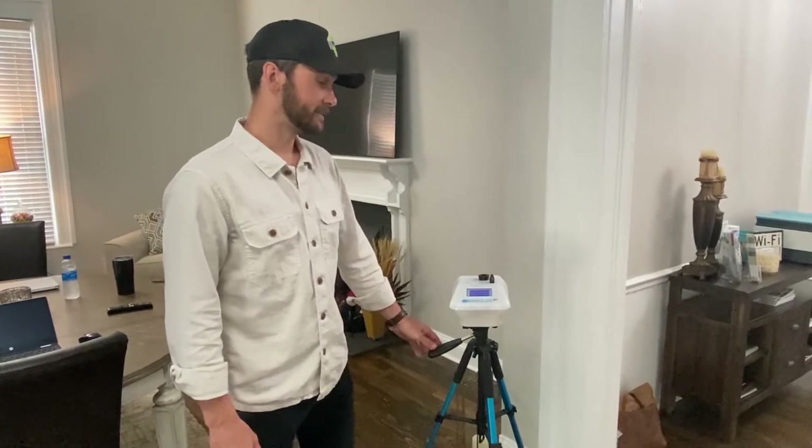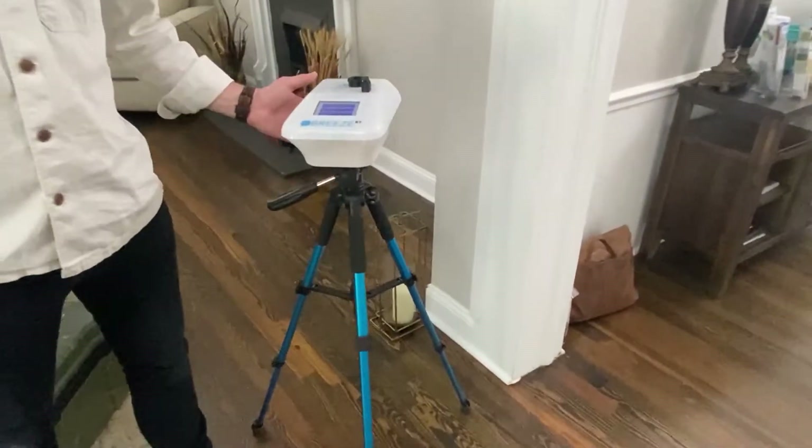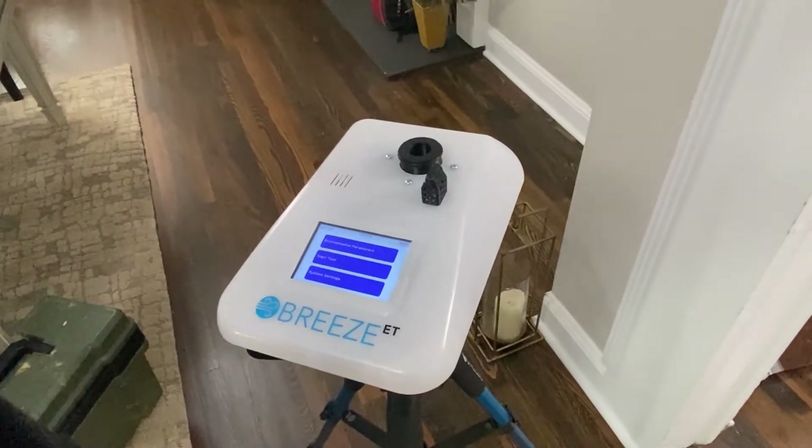We're going to do air quality testing with the Breeze ET monitors. These are monitors that are mostly automated. You do have to charge them, but other than charging them you don't have to plug it in when you're doing the test itself.